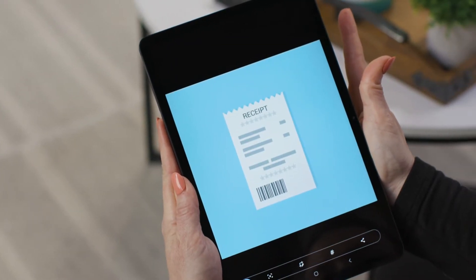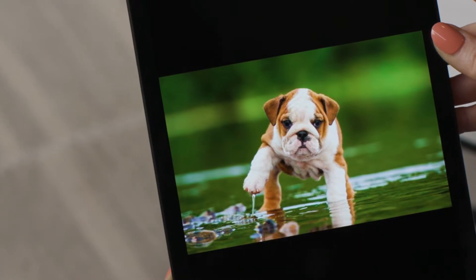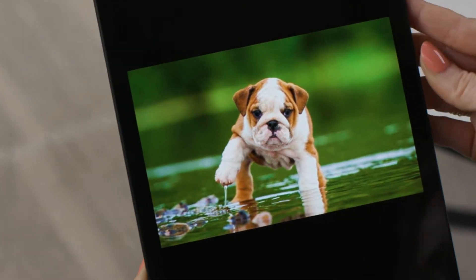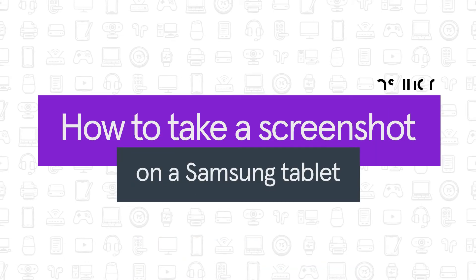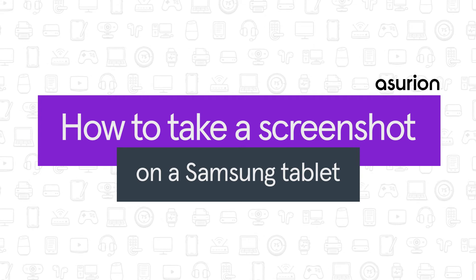Whether it's digital receipts, recipes, or something funny on social media, you can quickly save what's on your tablet's screen and share it with others by snapping a screenshot. Here's how to take a screenshot on a Samsung tablet.